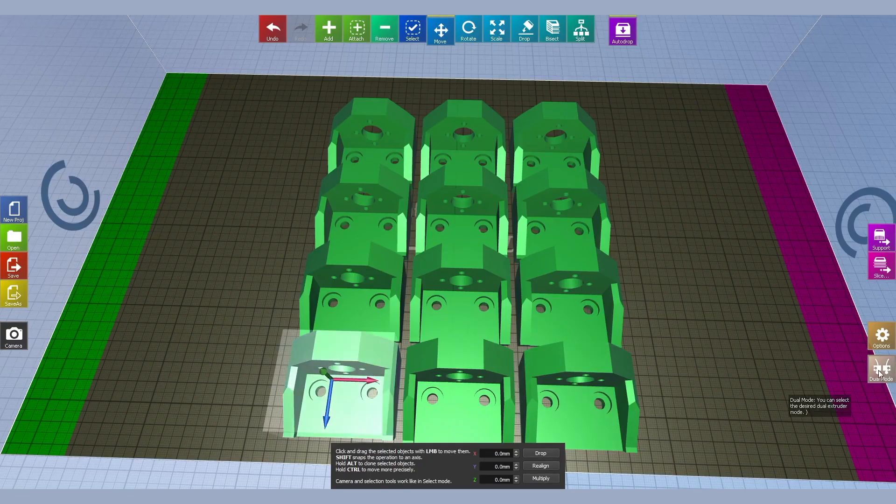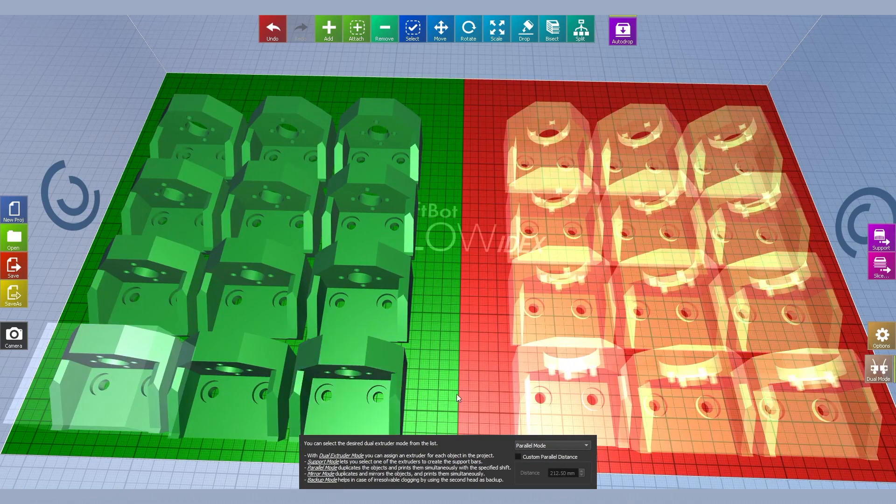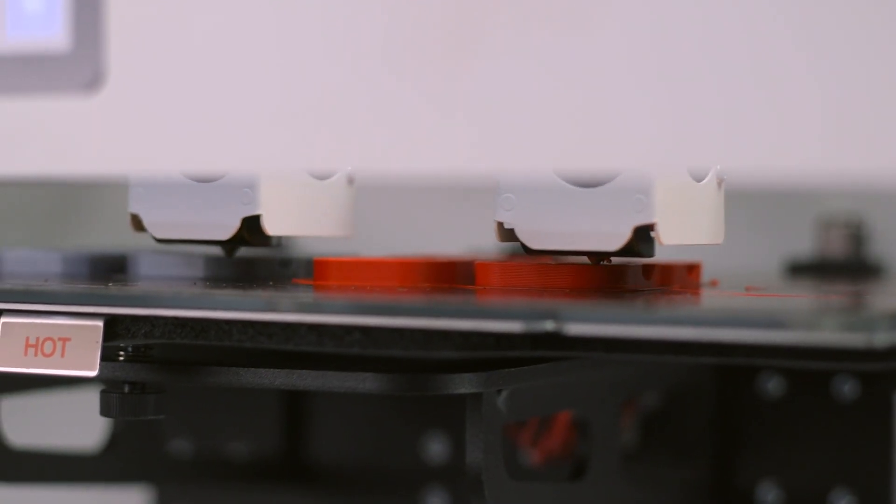Duplication and mirror modes need some slight calibration to make sure the bed is level and the nozzles are at identical Z-heights. But once that's finished, the slicing process is no different than any other 3D printer. Within the slicers designed for IDEX printers, you simply check a box, and the G-code will be processed to direct the left and right print heads to activate at the same time and mimic or mirror their every move. It's really that easy to get started doubling your output and halving your production time. Not only is IDEX one of the best methods for dual-extrusion 3D printing, but its unique functionality brings even more efficiency to the additive manufacturing process.